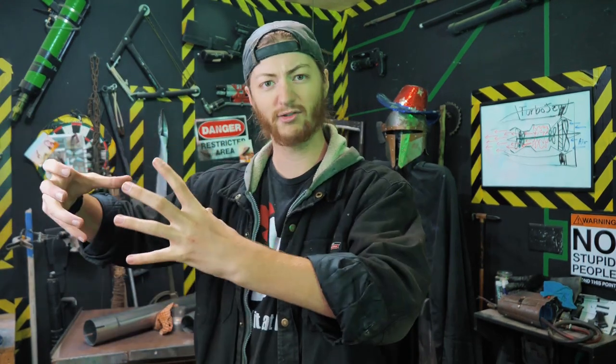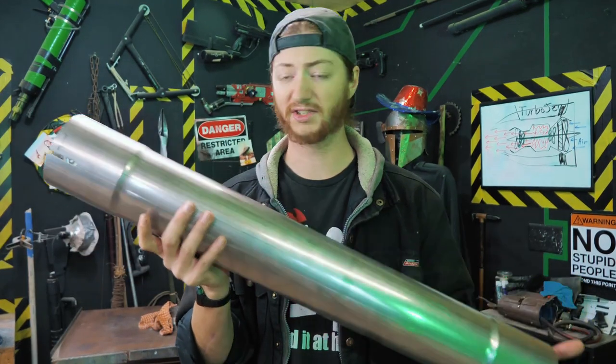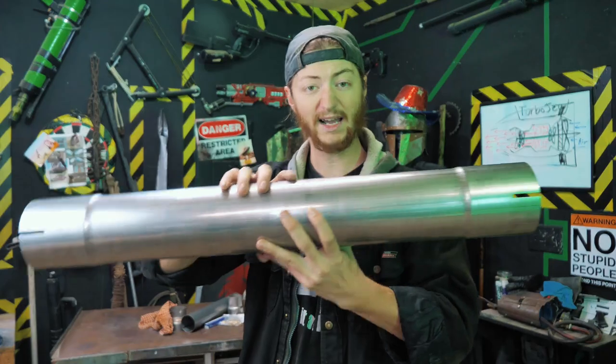Instead of building a turbojet engine — which would involve a real pain of building compressors, turbines, and tight tolerances — I'm lazy. What we're going to do is take a leaf blower as our compressor, pull air in and fire it into our tube. Using some steel tubes meant for car exhaust systems — about 16-gauge steel — we're going to insert propane, light it, and hopefully get thrust out the back. The real question is not whether we get thrust, but how much, since our leaf blower might not be powerful enough. But there's only one way to find out.